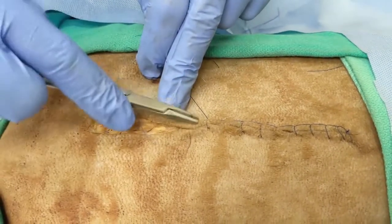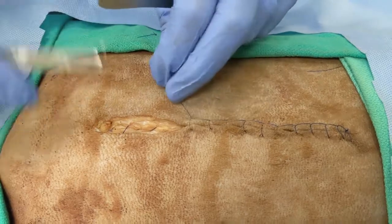Spacing is typically three to five millimeters from the edge of the incision, and three to five millimeters between suture bites.